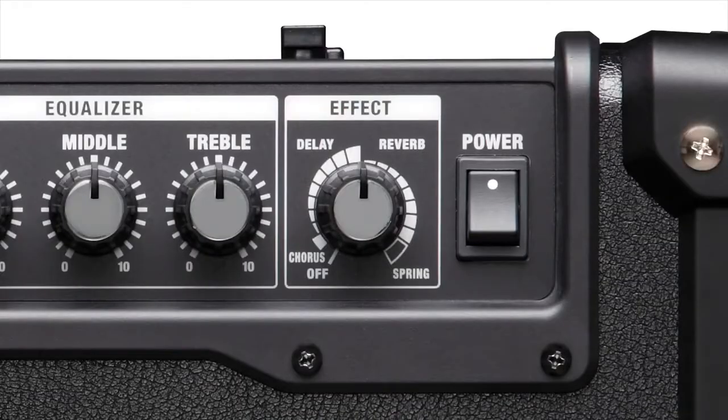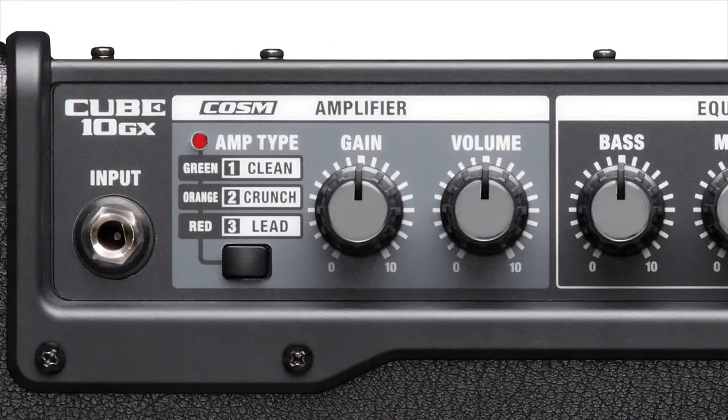Cube 10 GX has three onboard effects: chorus, delay, and reverb, including plate and spring reverb types. There are three preset COSM amp types: clean, crunch, and lead.